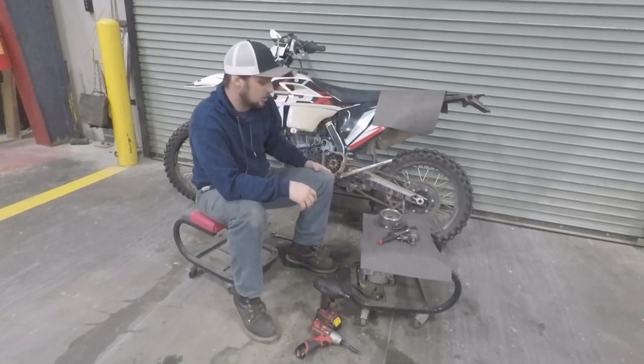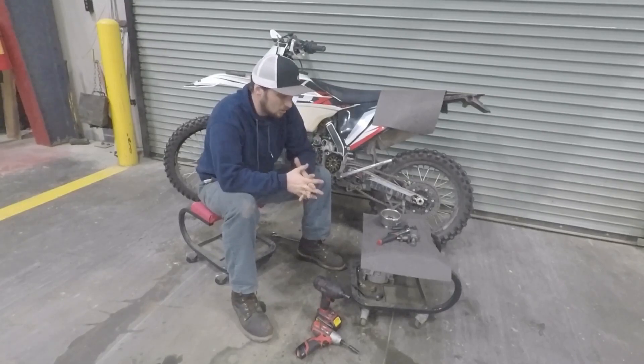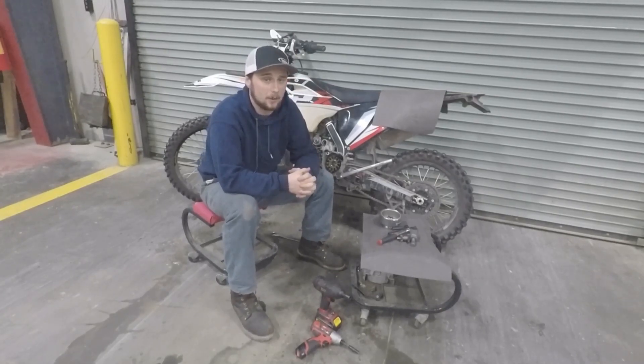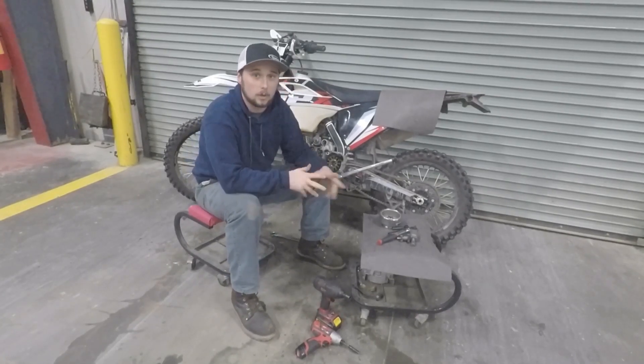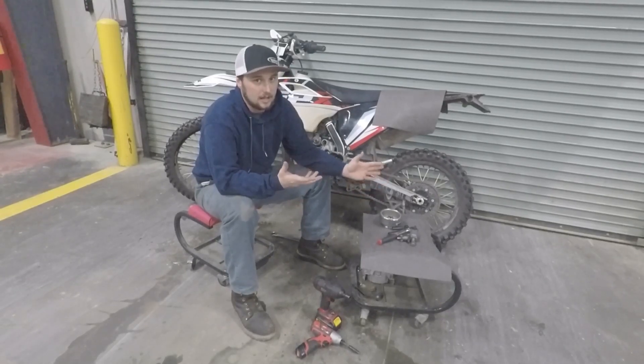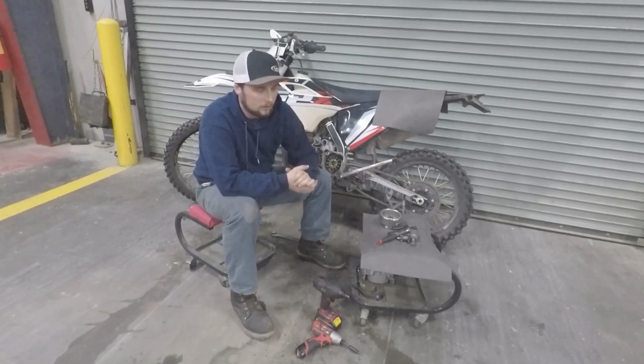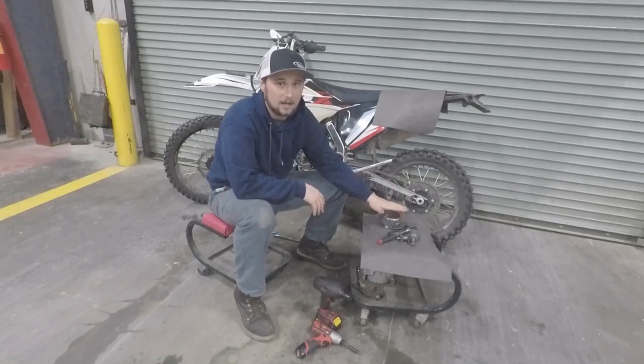These things are on there pretty good. I work on diesel trucks for a living so I'm used to stuff being really stuck, but for a brand new bike I was getting worried — this flywheel was really, really on there. I reached out to Joe and he said yeah, they kind of torque them down too much from the factory, so it might be a little bit of a pain to get off. But we got it — it's off.